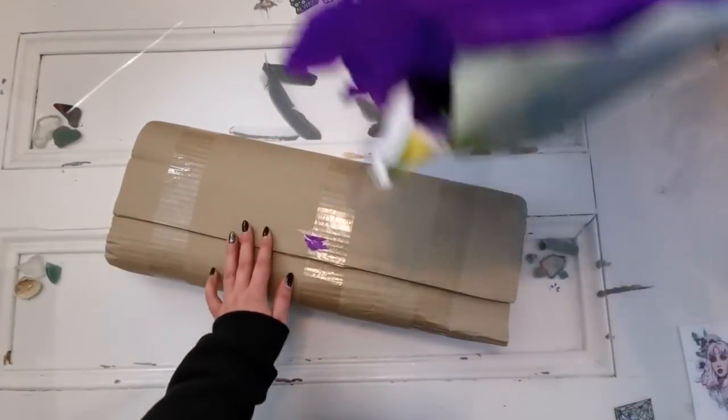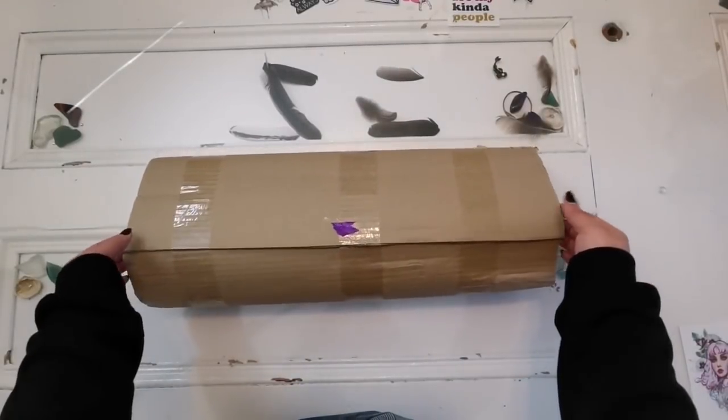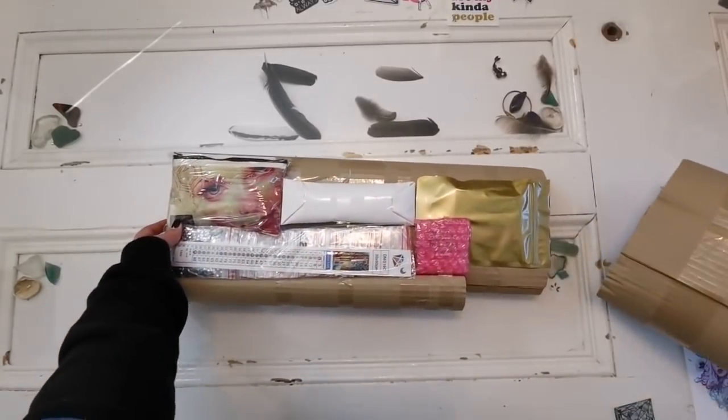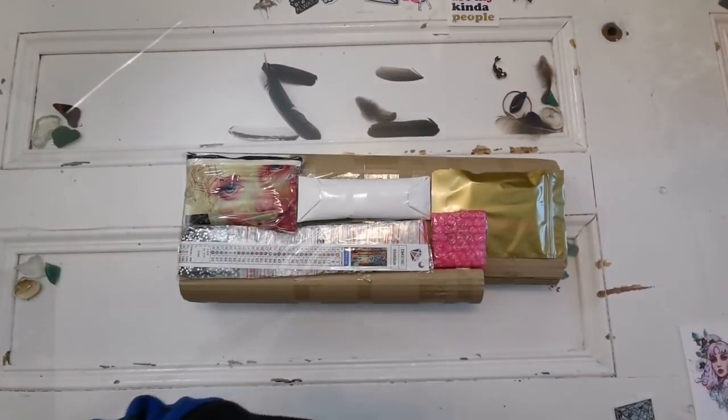This is wrapped in a cardboard tube. I'm going to try to slide it out. Wow, cool — okay, so that's that.